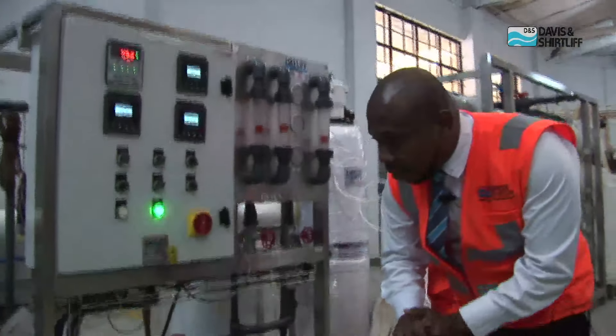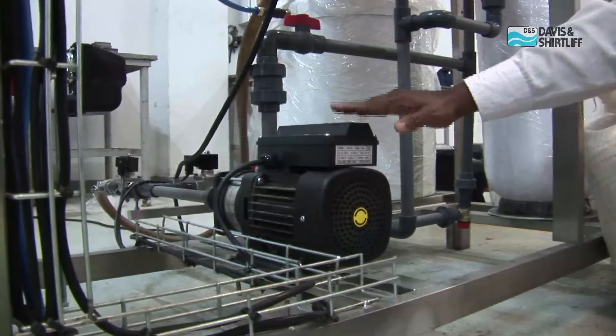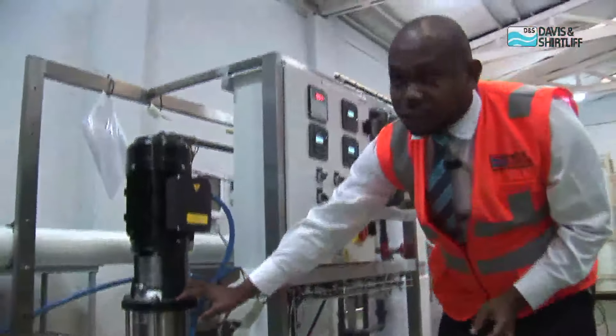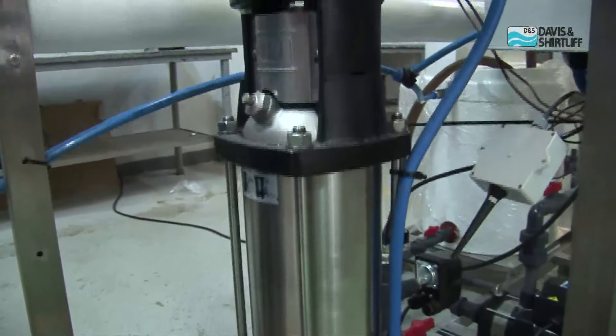Starting with how the system works, we have the feed pump. This feed pump gives flow to the system — it ensures that the system always has a constant flow. And then we have the high pressure pump. The high pressure pump gives the pressure to the system. Once we have the high pressure, that's when you have the salt separating from the raw water, and then you get your permeate water.